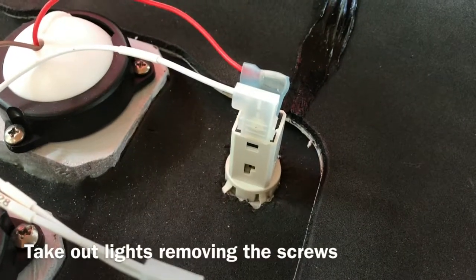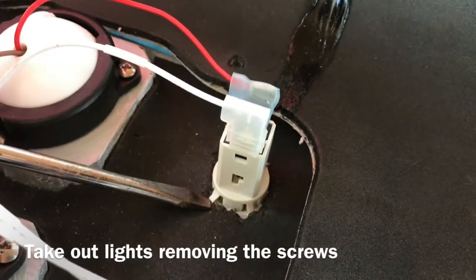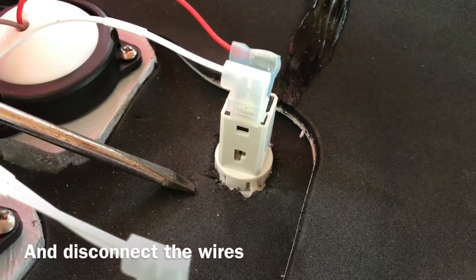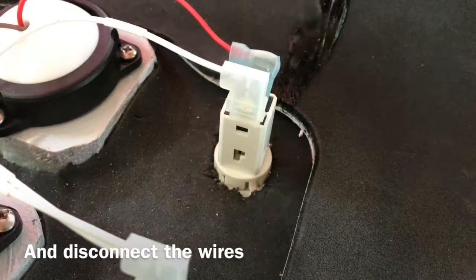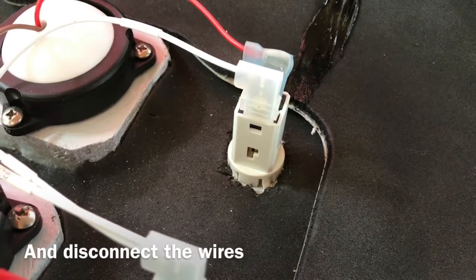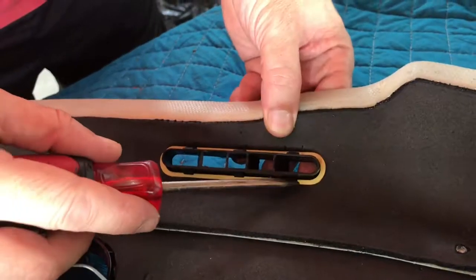To remove the switches, you will need to be very careful. There are some latches you need to force in. There are four latches for each of them. Be very careful in order to take them out.